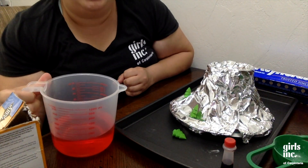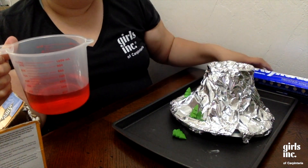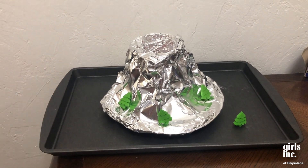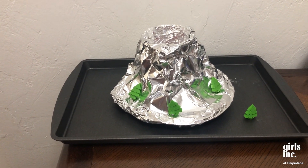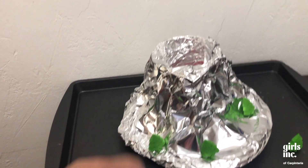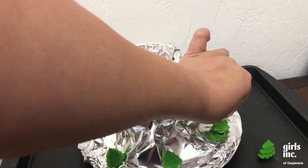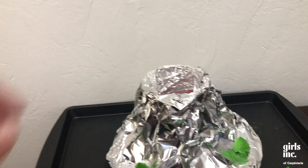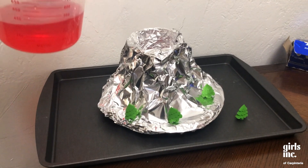Alright, now we're ready for our eruption! We have one and a half cups of vinegar with red food dye ready to pour into our half cup of baking soda. Our volcano is all set up. Some of the trees have fallen, so I'm placing them back on. If you have little dinosaurs or other small figures, those would be really cool to add too.